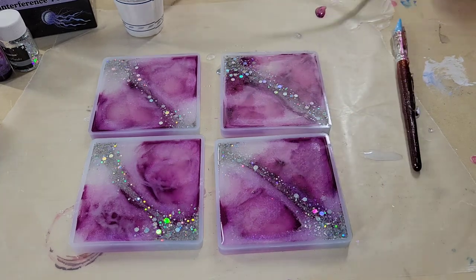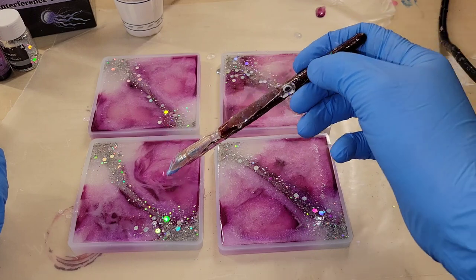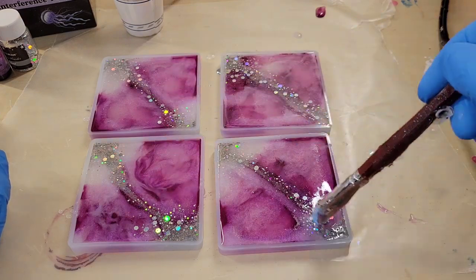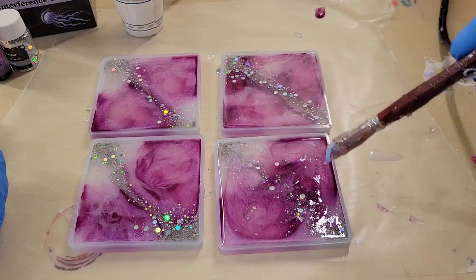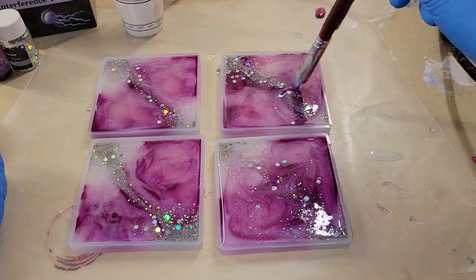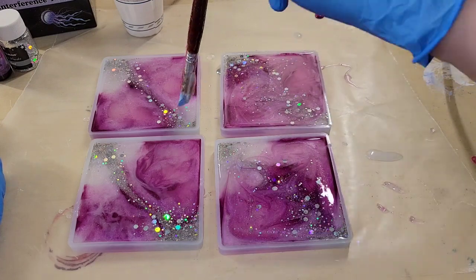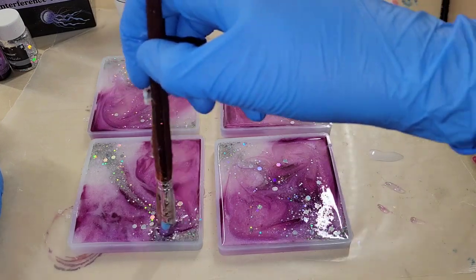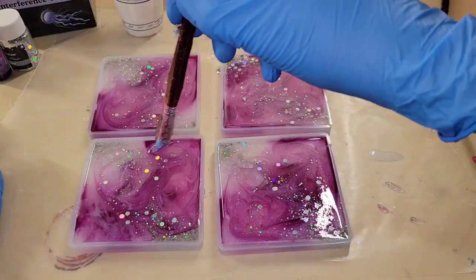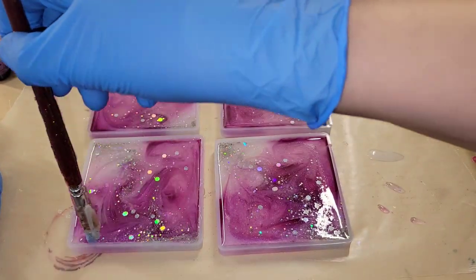I'm hitting these with my heat gun on low to pop bubbles, holding it really high above the molds so the resin doesn't overflow. Now I'm going in with a silicone paintbrush to draw some fun swirly designs — a few swirls down the center and a few on each side, blending all the pigments together. Then I hit them with the heat gun one more time to pop any remaining bubbles.